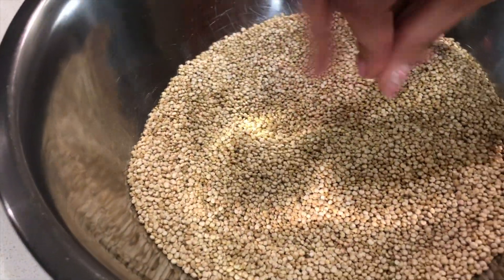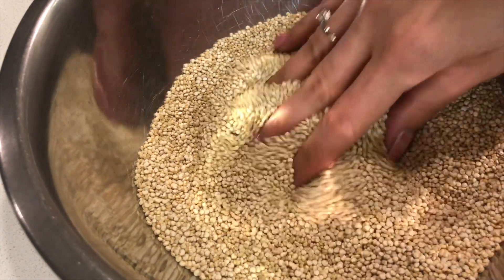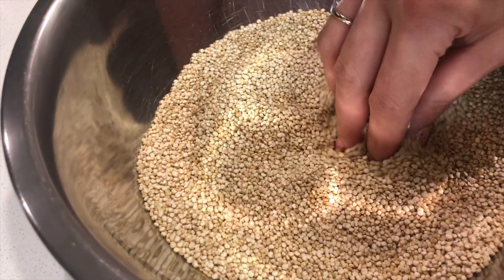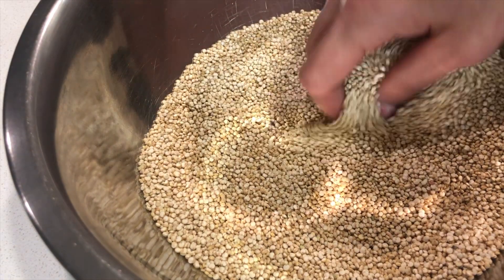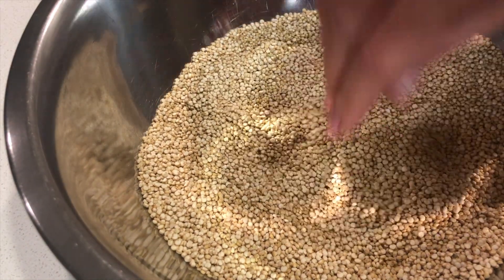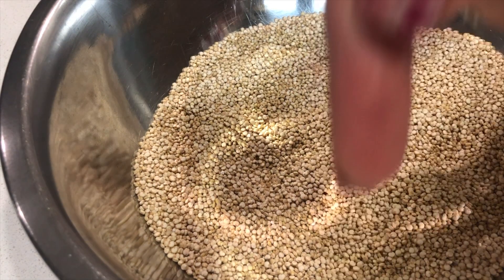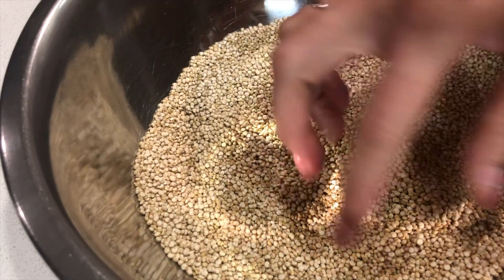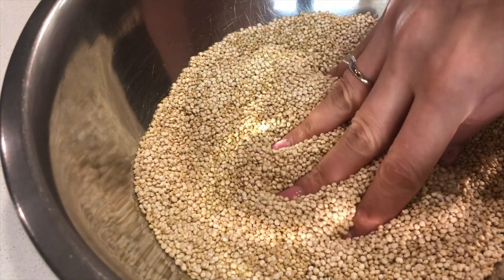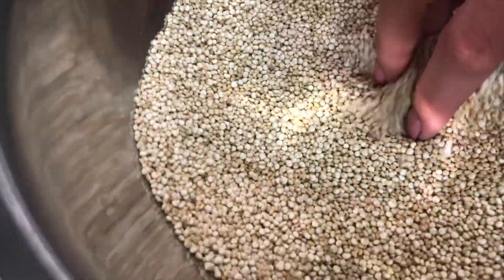Đồng thời nếu ngâm 10 phút thì cái hạt này sẽ nở ra, mình sẽ nấu nó dễ hơn và nhanh hơn. Cách nấu cái hạt này: thay vì nấu cơm khoảng 15 phút là chín, nhưng cái hạt này khoảng 25 tới 30 phút mới chín. Lượng nước đổ vào cái hạt này phải hơn 1 đốt tay một chút vì cái hạt này hút nước dữ lắm và sẽ nở ra. Mình sẽ ngâm cái hạt quinoa này trong nước ấm 10 phút nha.